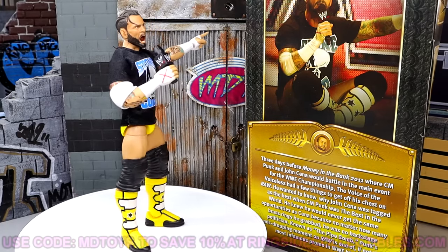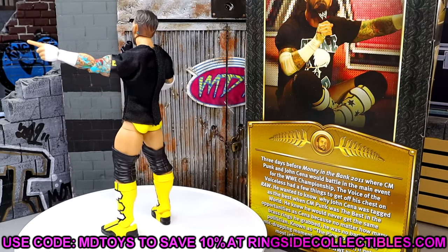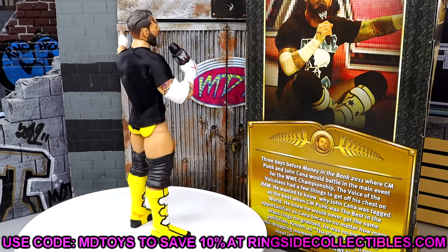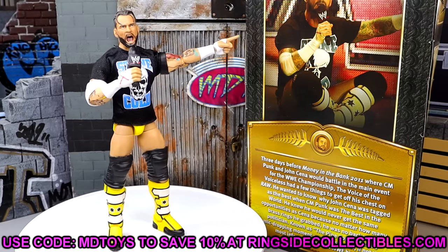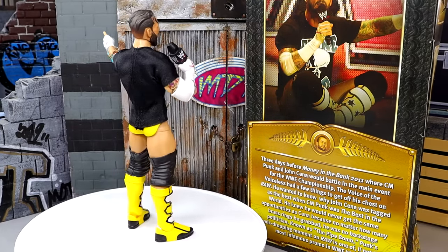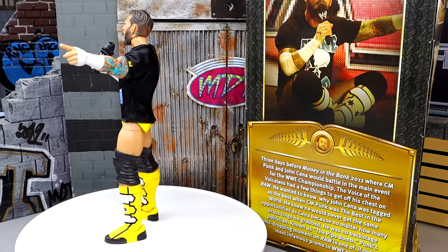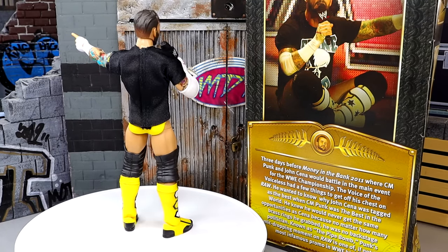I'm getting out of here. I hope you guys did enjoy — let me know your thoughts on this figure down in the comment section below. If you want to grab these figures, you can do so over at Ringside Collectibles — use promo code MDTOYS to save yourselves 10%. I greatly appreciate it. Huge shout-out to our Patreon members — thank you guys so very much for your support, it means the absolute world to me. I'll see you guys next time — have a blessed one, and I'll catch you later.